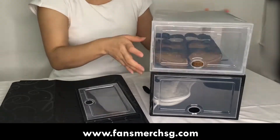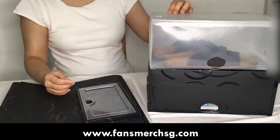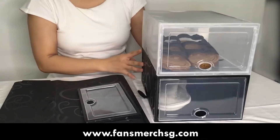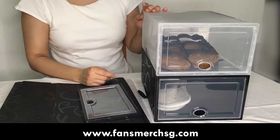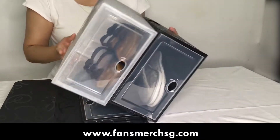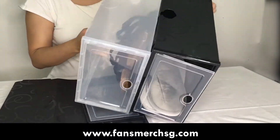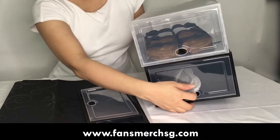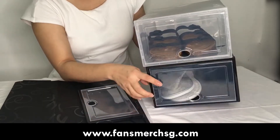The body is a slightly thinner, more flexible plastic, and we have two designs. One is the clear transparent design and the other is black with patterned lines on it. The cover is also clear so you can see inside from the side.